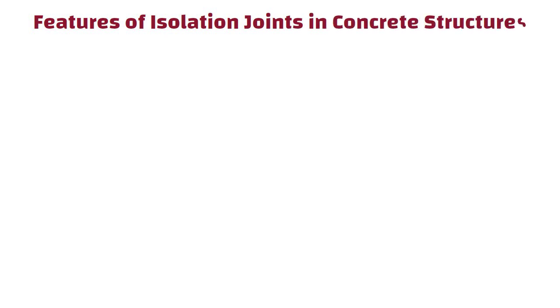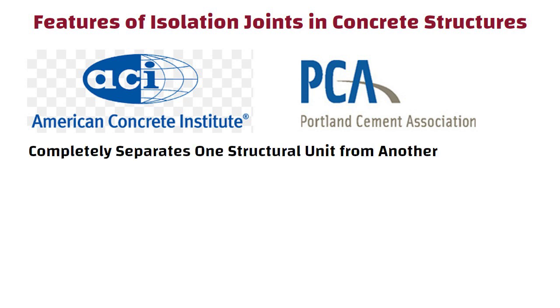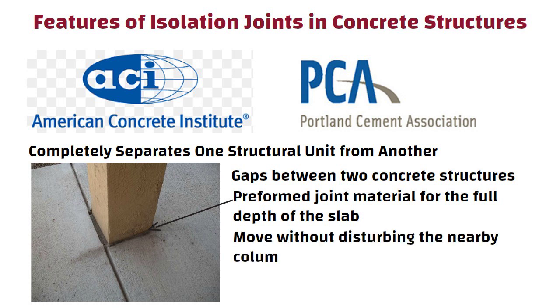Let us understand the features of isolation joints in concrete structures. The American Concrete Institute and Portland Cement Association define an isolation joint as a joint that completely separates one structural unit from another. Isolation joints are gaps between two concrete structures, like a slab and a wall, that are filled using a preformed joint material for the full depth of the slab. This gap allows the slab to move without disturbing the nearby column or wall.